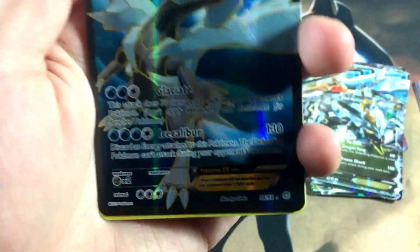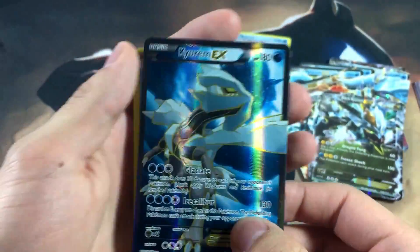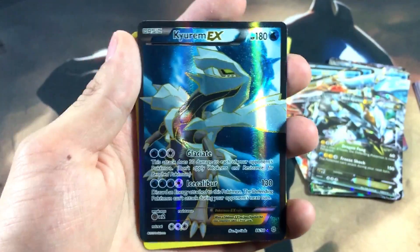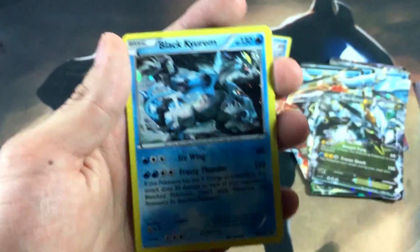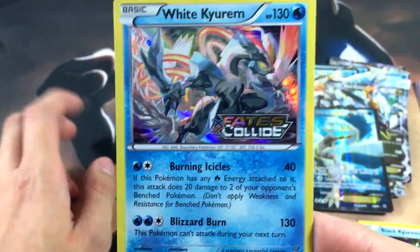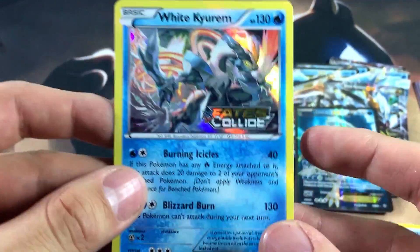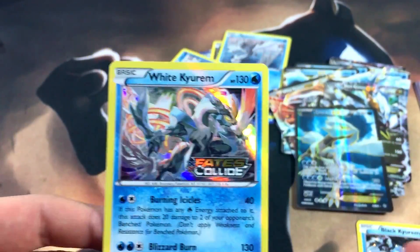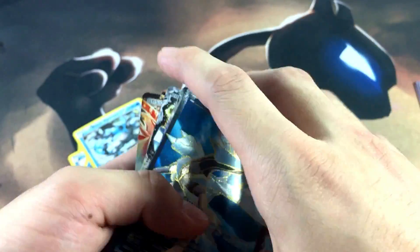It looks like we have a duplicate of the Keldeo EX that I pulled earlier. I swear I thought I canceled this order since I pulled it, but I guess it went through anyway. Oh well, I don't mind having another copy of the Keldeo EX full art — I might give it away to one of you guys, or I might keep it for the collection. Then we have a Black Keldeo holographic with a galaxy-style holo pattern, and then a White Keldeo Fates Collide pre-release. Wait — I thought I didn't get this one! I keep saying I didn't get certain cards, but apparently I did — and that's a blessing, honestly.